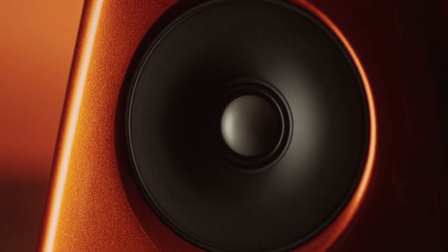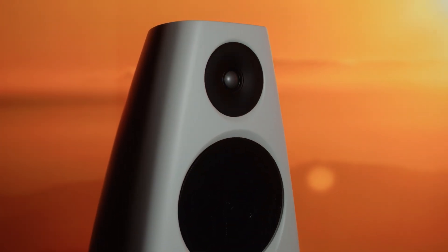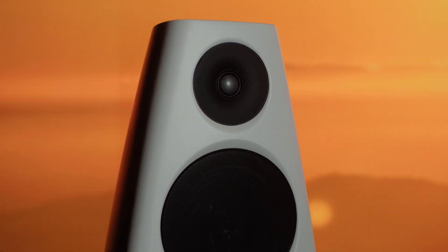The ultrasonic tweeter is the most advanced and refined tweeter we've ever designed. This tweeter contributes to the DSP-9's ability to produce an incredibly realistic sound stage — the sound seems to exist in three dimensions. We're all used to stereo speakers giving us sound from the left and right, but with the DSP-9's, sounds can exist away from the speakers and can be located precisely, not just from side to side, but with a sense of depth and even height.